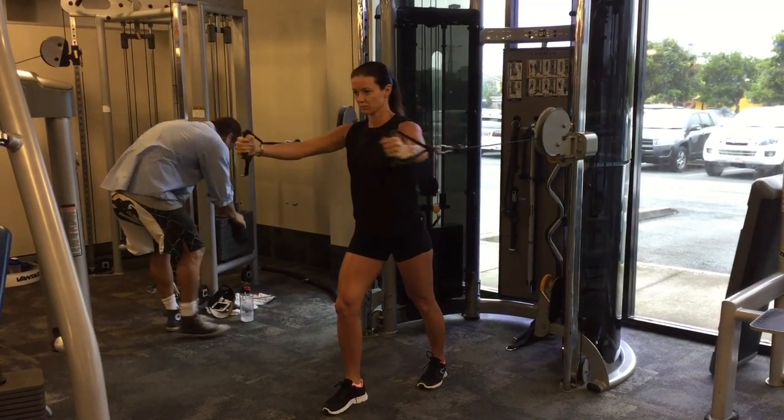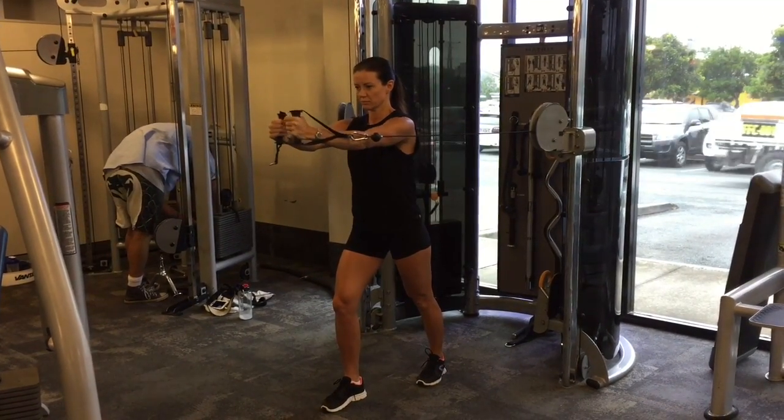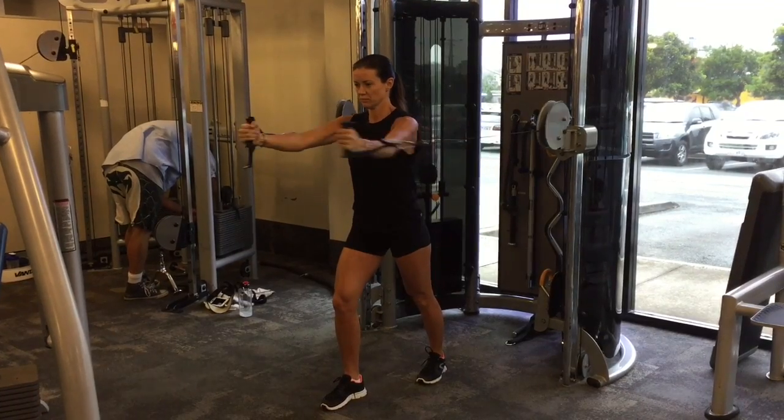Do not let the machine fly backwards — it's all controlled, there's no momentum. Keep your chest forward, keep your tummy tight and your tailbone slightly tucked under. As you inhale,